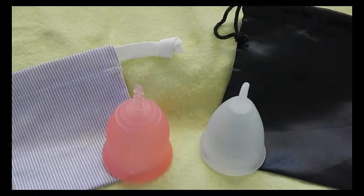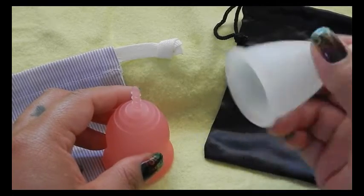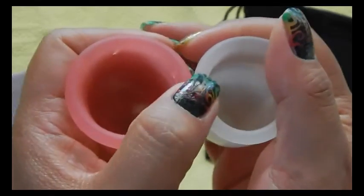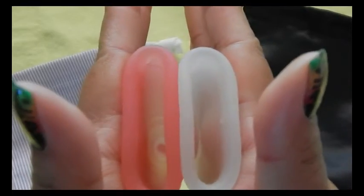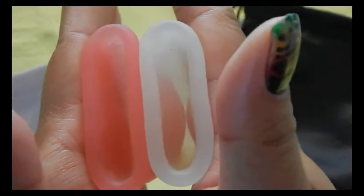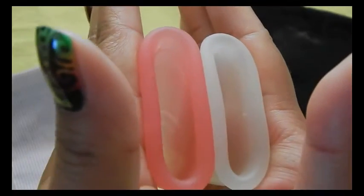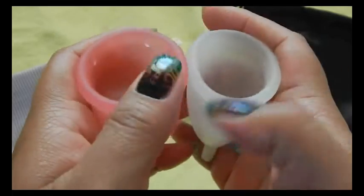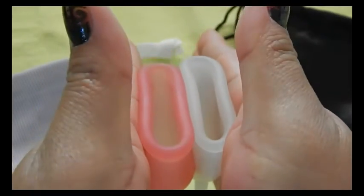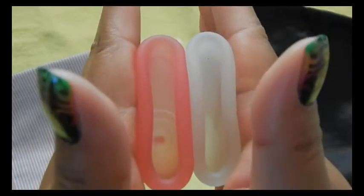This is the Silky Cup in size medium. They offer three different sizes. This cup is made out of TPE, like the Maluna Cups. Inside the Lena Cup. And inside the Silky Cup. And the rims. And that was the Silky Cup.